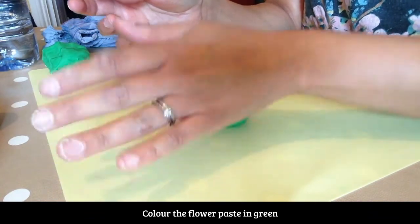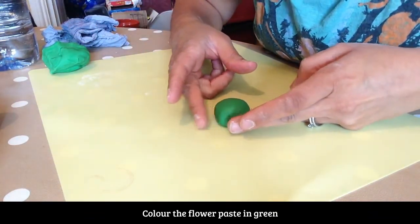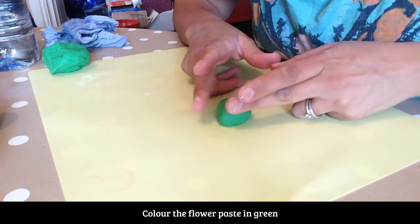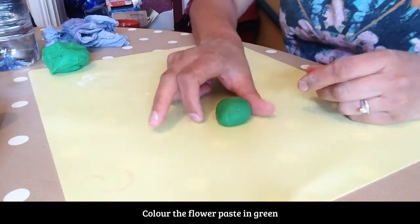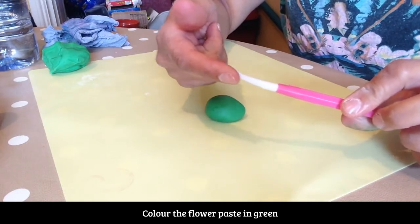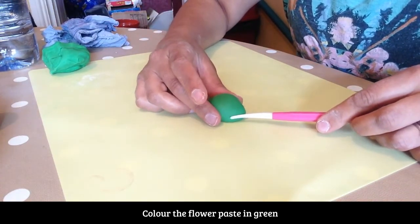I'm going to flatten it just a tiny bit and then put two indents on each side so it looks like the front of the face of the frog. I'm going to use my dresser tool — it's this pointy edge to make a mouth.